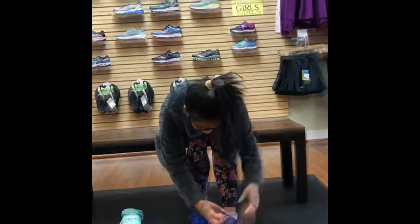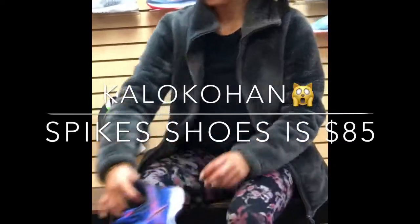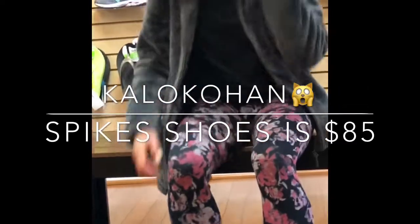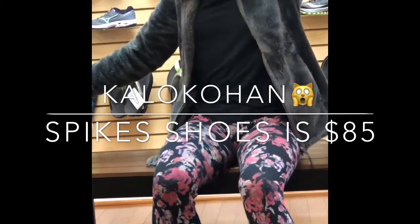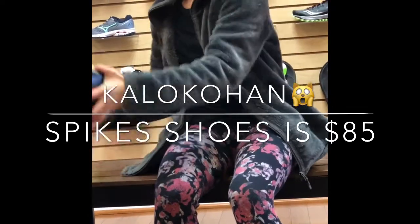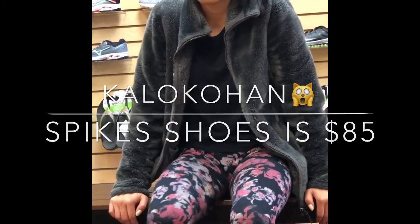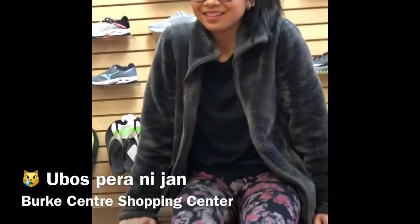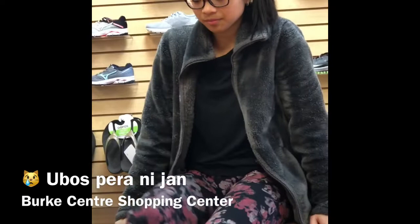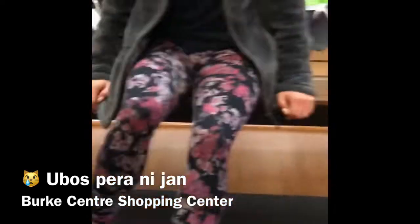How much is the white one? I'm not sure — have a seat right here. How much is that? 135. The other options are 85 and 125.